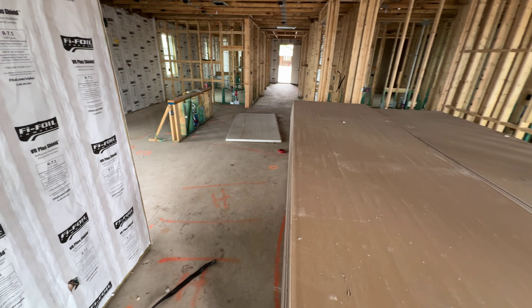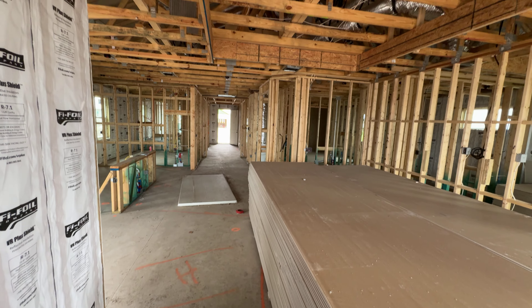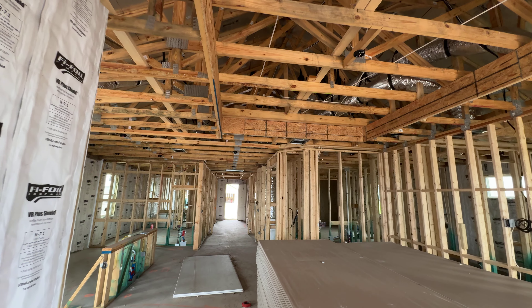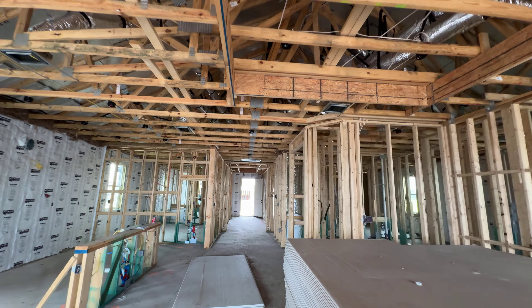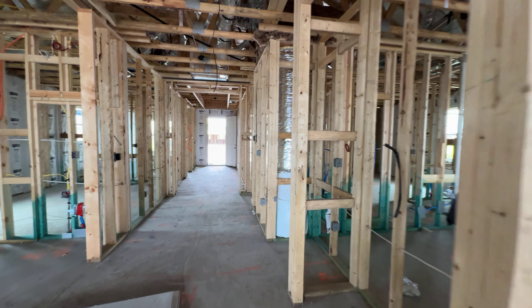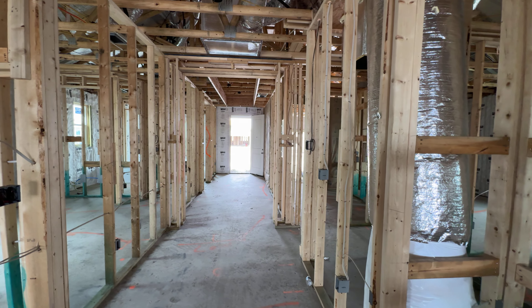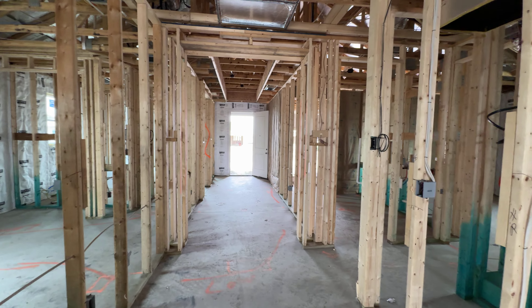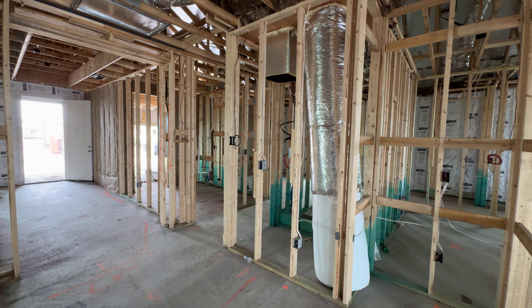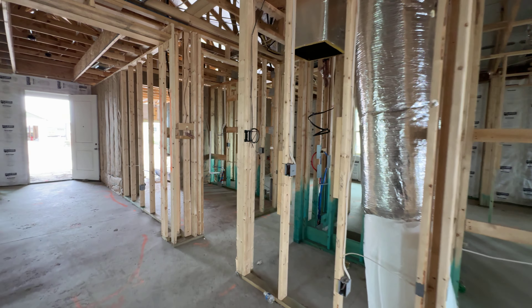Even with these tray ceilings, I always like to look up at them and make sure they're straight — no bows in them or anything like that — so when they put up the drywall, everything looks right. Even in the doorways, I've seen where the casing will start out wide at the top and go narrow to the bottom because the framing was off. You want to take a straight edge and put it on there to make sure everything is square and plumb so you don't run into those issues.